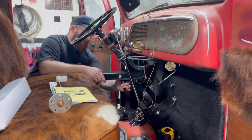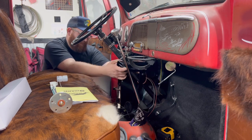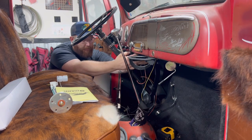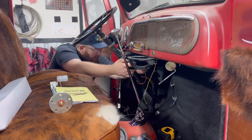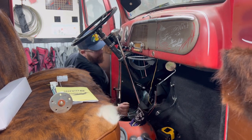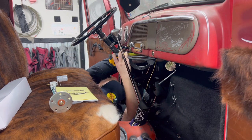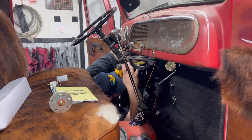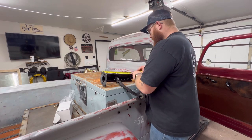Now with this brake pedal assembly, it's obviously way too long. We're hanging out past the dash — right at flush with the dash on the end, but the end isn't where we're planning on mounting it. So what I need to do here is get a tape measure. Measure from the firewall to the edge of the dash: 12 and a half inches. Remember that — 12.5.